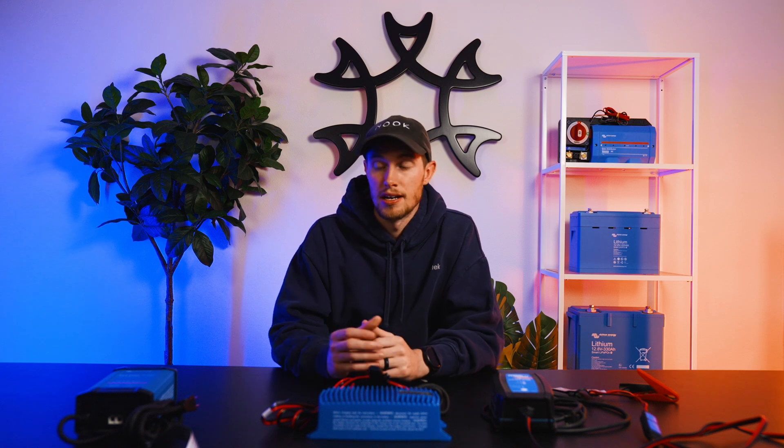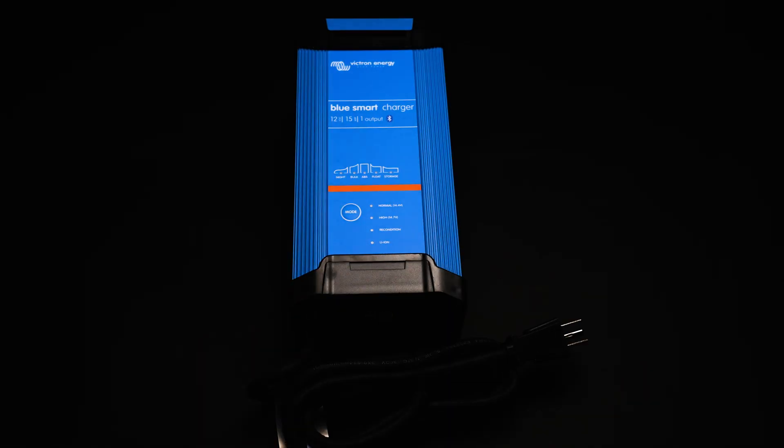The main ones we're going to be talking about today are the IP22, the IP65, and the IP67. The main differences between these three chargers is going to be that IP rating — as you step up in that scale you're going to get more protection from the elements.